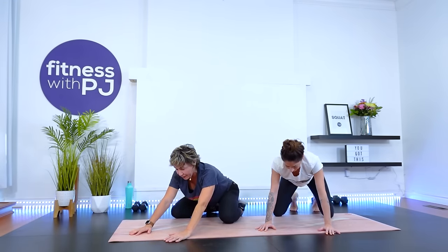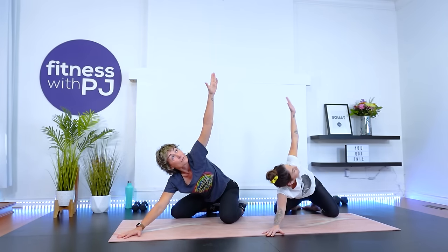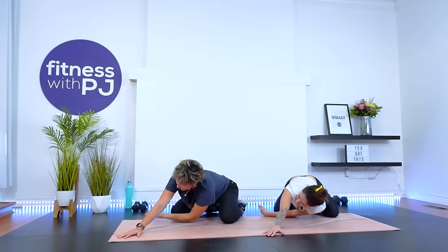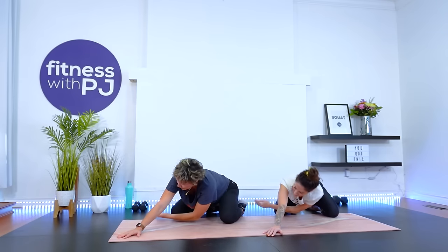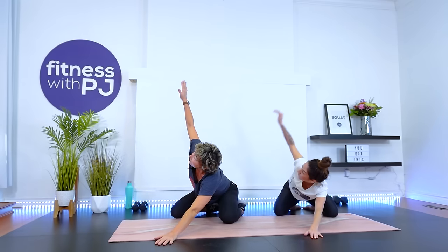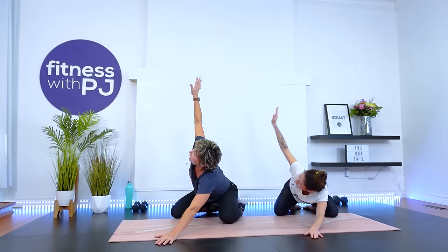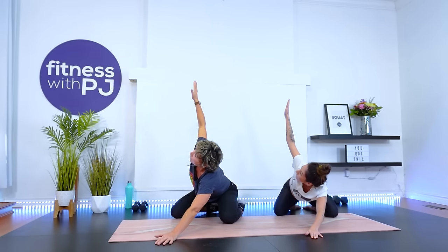Big toes together, knees are open — sit back for me. Extend your right arm forward. Now take your left arm underneath and then rotate and look up. We're sitting back on our heels to stabilize the low back. It stays pretty stable here while we rotate through the T-spine and shoulder. Two more, last one. Left arm down, right arm threads under — rotate. Take a look at the hand with your gaze.